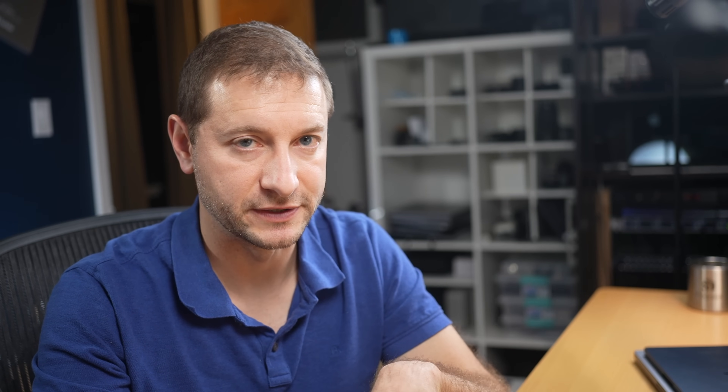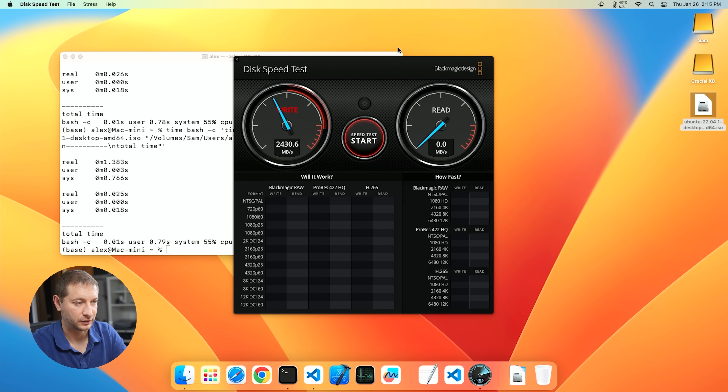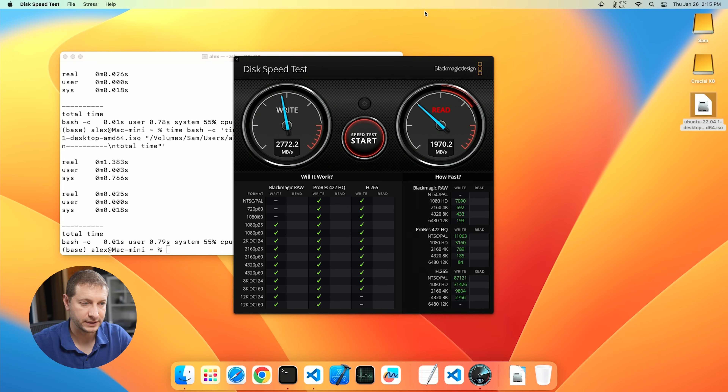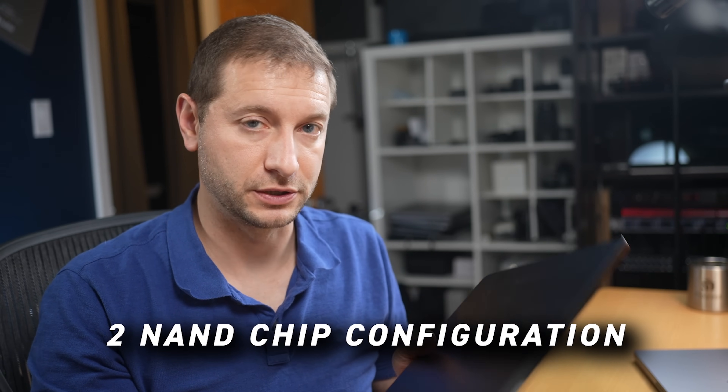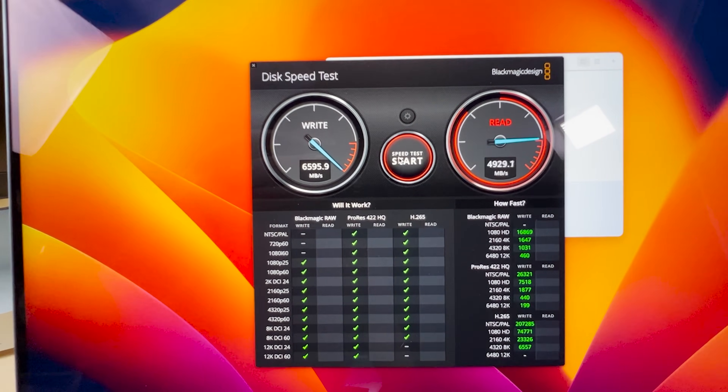This is a 3 gigabyte file being transferred in 1.4 seconds — and that result was consistent across multiple runs. Running the disk speed test on that drive, look at the speeds: 2,700 on write, 2,700 on read. These are the same kind of speeds I get on my M2 MacBook Air, as long as it has more than 256 gigabytes of storage, because then we're going to the two NAND chip configuration which is faster. A three and a half gigabyte file was transferred in just over a second, so that's pretty good.